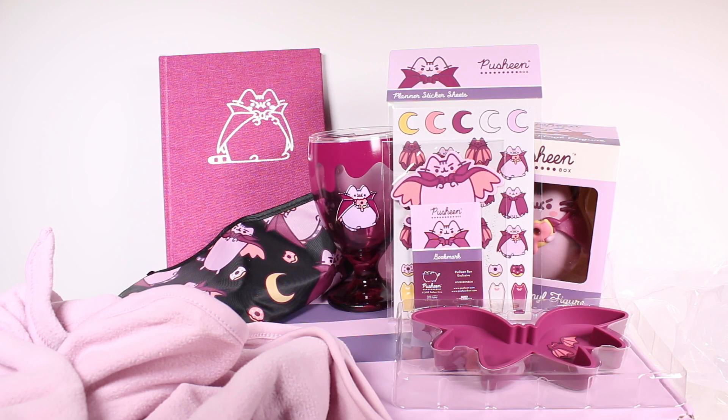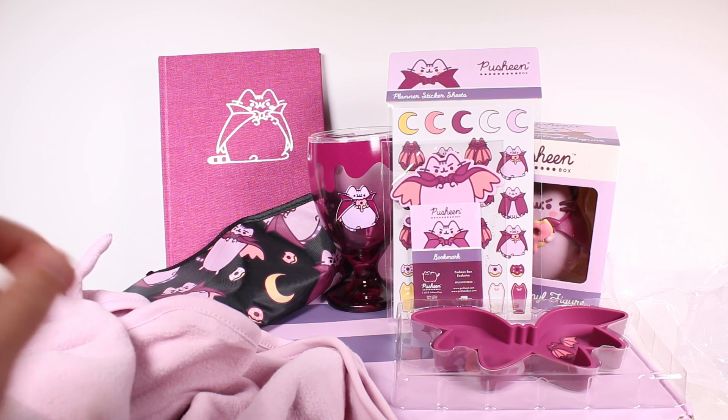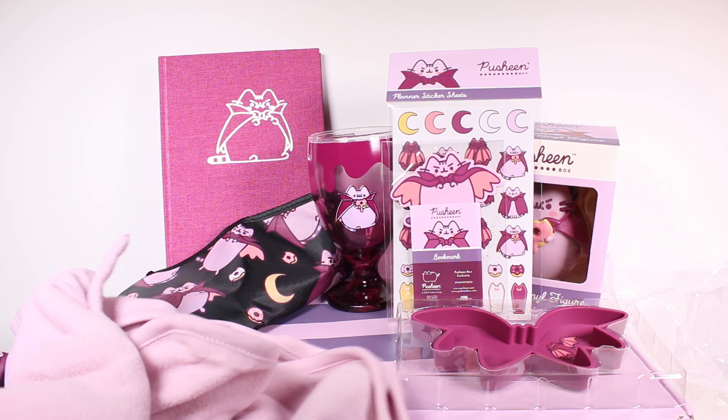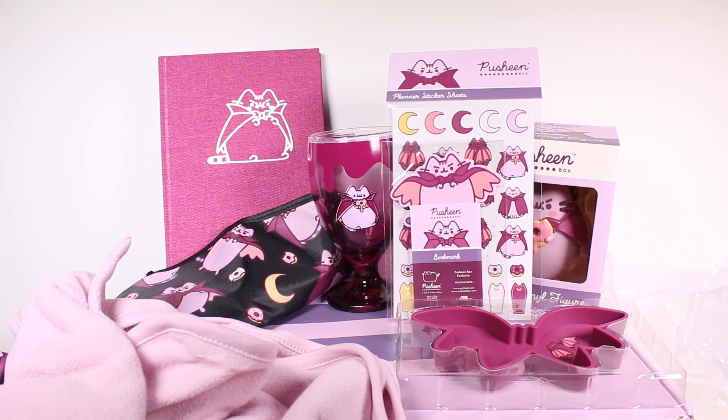That's everything in this Pusheen subscription box! Leave me a comment down below and let me know which item is your favorite. I'm loving the dark purple theme across this whole collection — it's so pretty. My personal favorite is the journal, though the cape is super cool too. Thank you so much for watching, be sure to subscribe, and I'll see you next time!